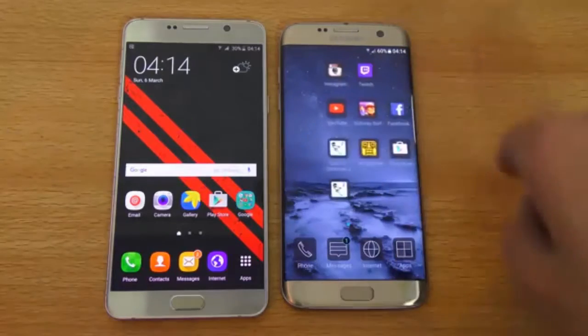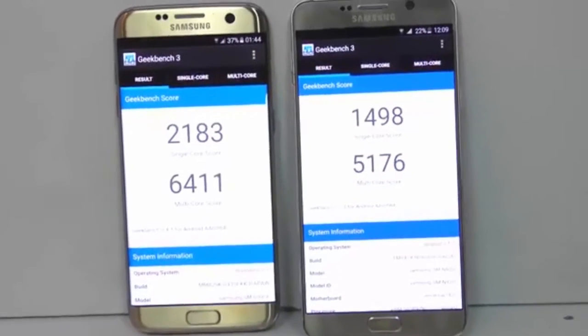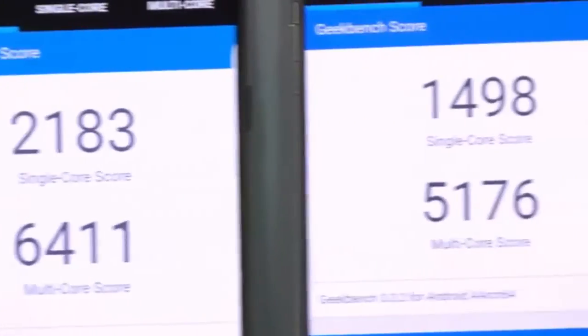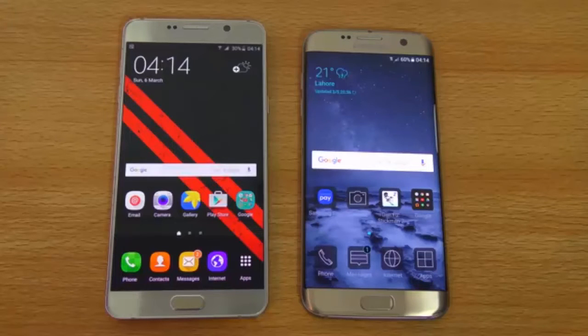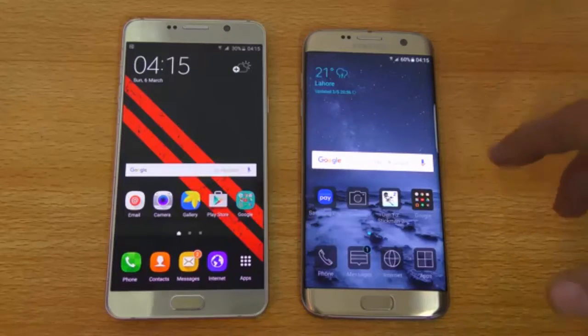Under the hood, we have the Exynos 8 octa-core on the S7 Edge versus the Exynos 7 octa-core on the Galaxy Note 5. I've done a dedicated speed test comparison — link in the description. The summary is that the S7 Edge performs slightly better in app opening speeds, but the Note 5 is still very powerful. Note 5 owners may not have strong reasons to upgrade to the S7 or S7 Edge unless you really want the new phone, better battery life, or the improved camera.